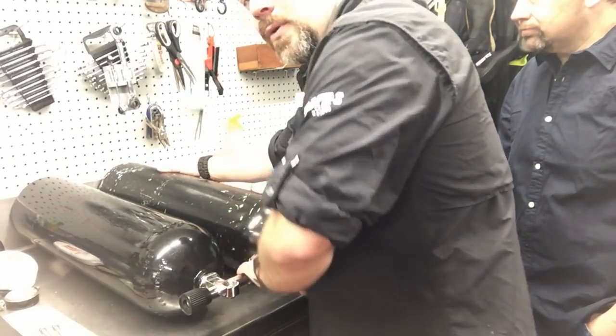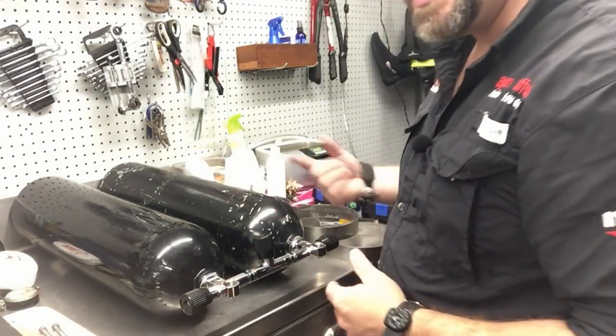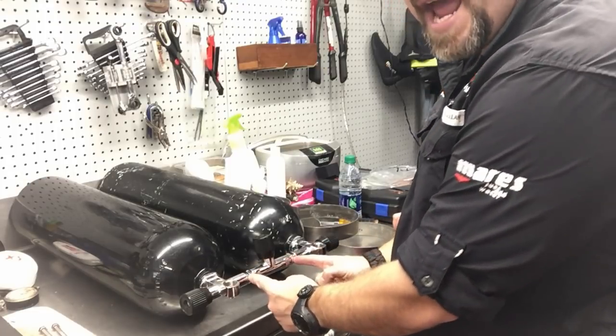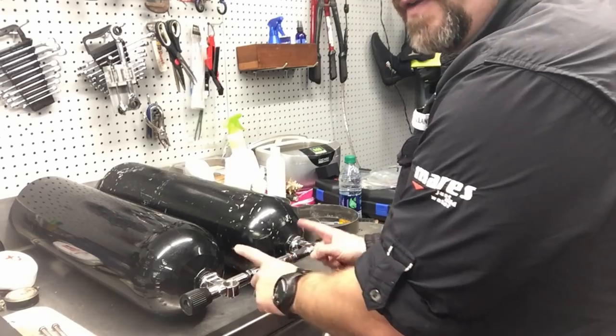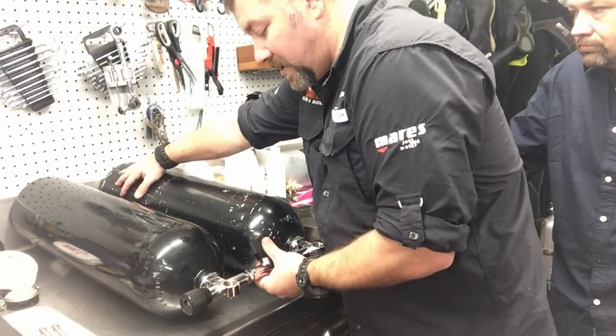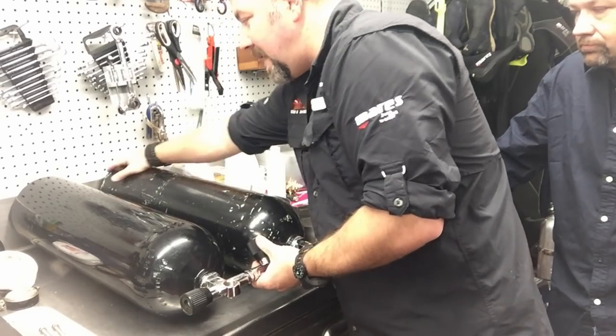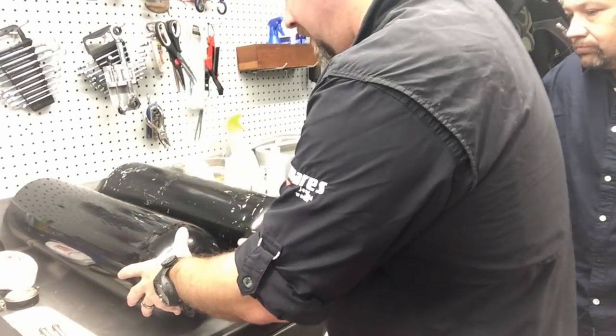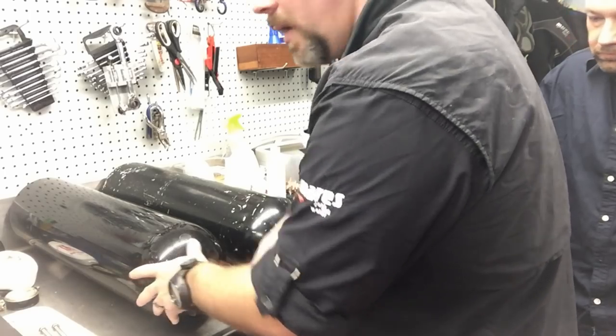Work the tanks back and forth until you no longer feel resistance and you can screw the manifold all the way down. It's very important to keep the gap between the edges of the manifold and the valves equal on both sides. To do that, simply either spread the tanks out or pull them together as you're doing it, and you can very easily keep that manifold from cross-threading.